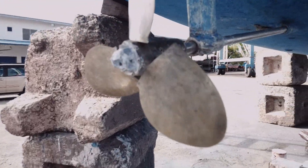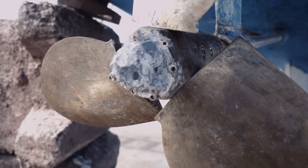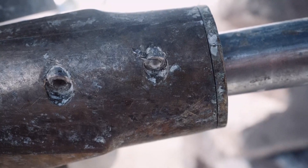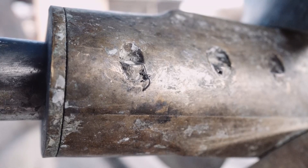One of the things we've got to do is take off the max prop. We're going to replace the dripless seal, and in order to do that we have to pull the shaft. In order to pull the shaft we have to take the max prop off completely including the hub, so we can get it past the skeg and the rudder. We've got a max prop classic and I'll show you how it's configured and all the different allen bolts we've got to clean up and take off.